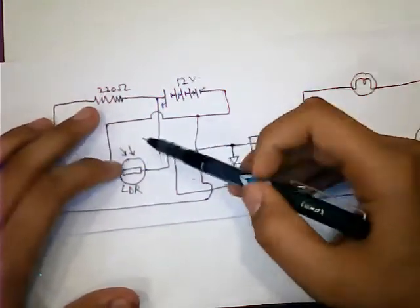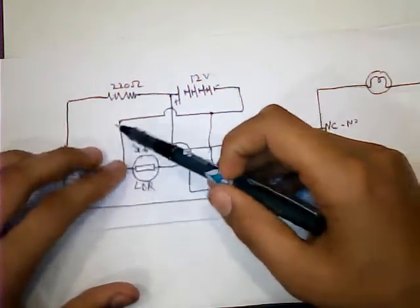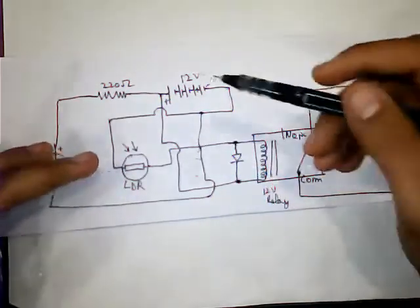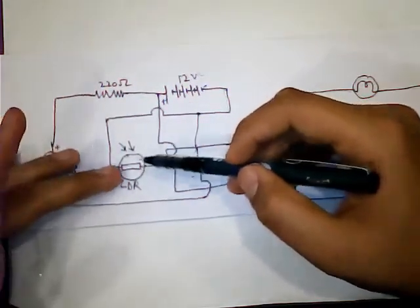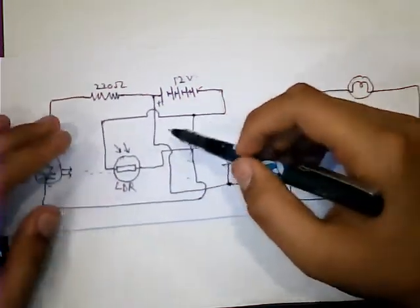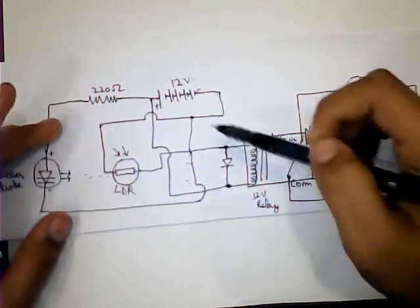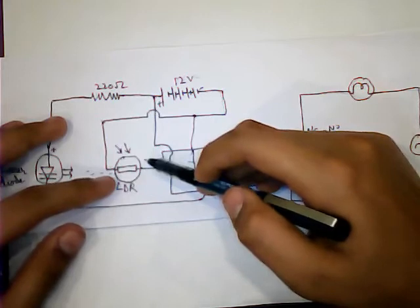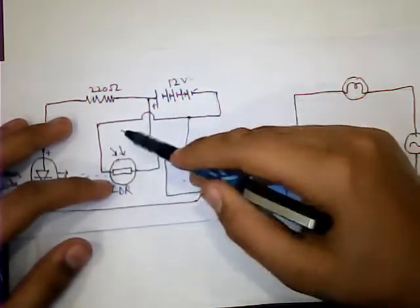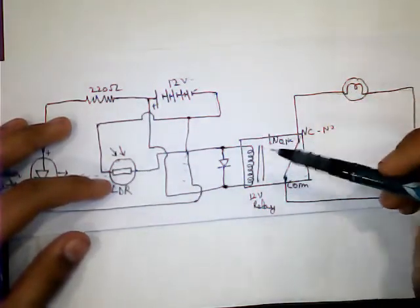The second terminal of the LDR is connected to the negative. The LDR works as follows: when the light is high, the LDR resistance will be low, which allows current to flow through it and the relay is on. When the LDR is in darkness, the LDR resistance will be high, which does not allow current to flow through it, and the relay does not open.